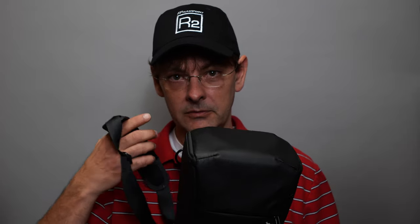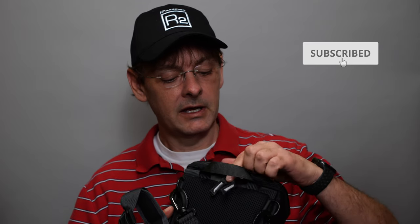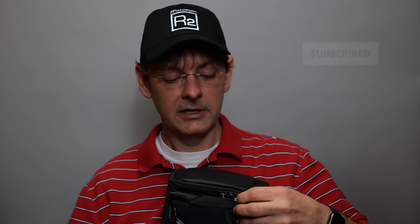You can quickly reach in and grab your camera. As far as the material and construction, this is a ripstop-type material and it's heavy-duty. Shimoda did very well on the construction of this. It has two zippers here to get into the top.